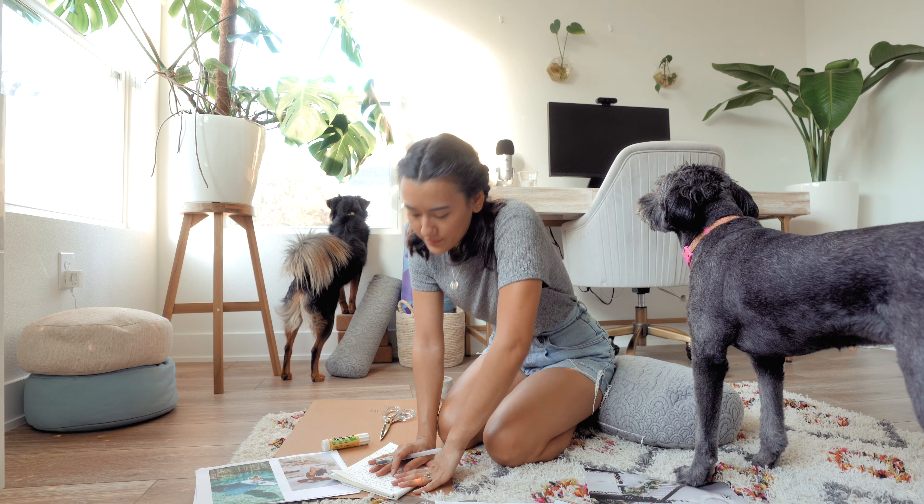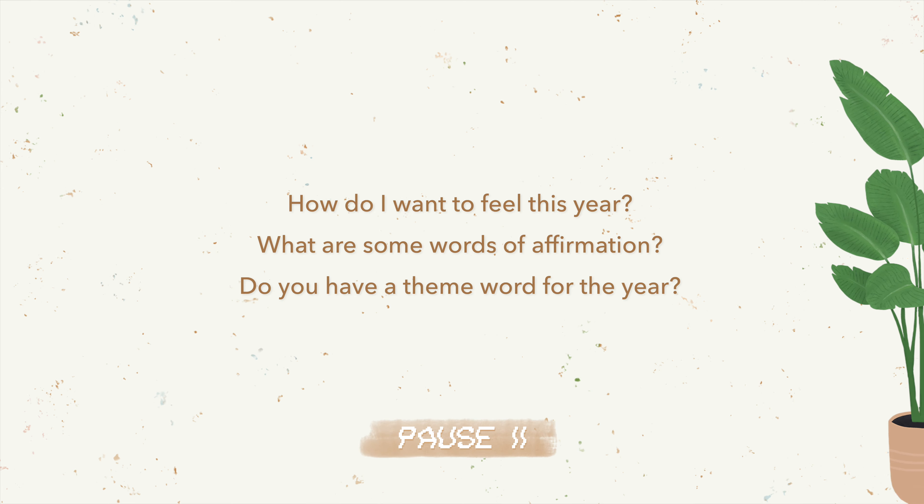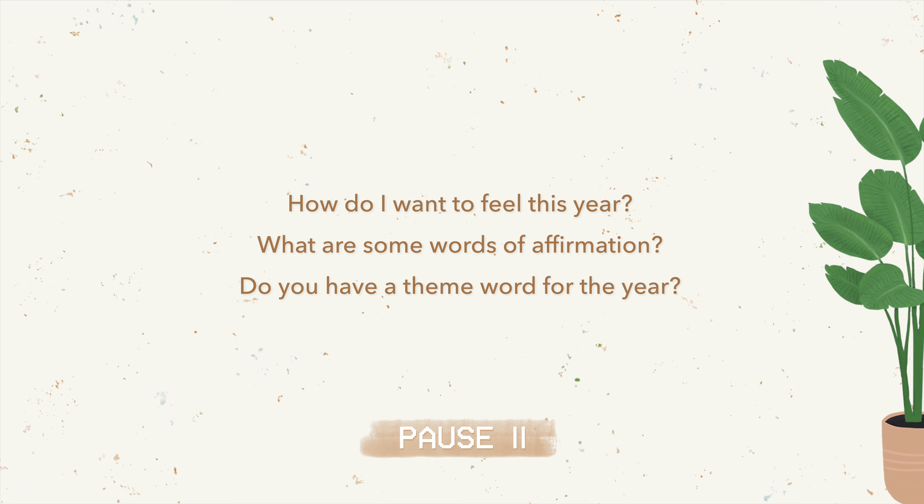The next step is crucial: let go of your limiting beliefs. To help you think more expansively when envisioning your dream life, I put together some thought starters.